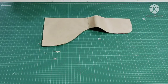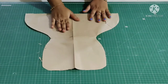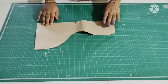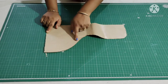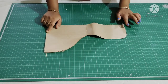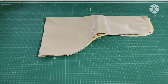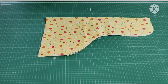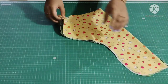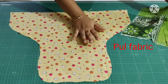This is how it looks. Now I'll trace this on the fabric and cut it. I finished tracing two layers — this is a PUL fabric.